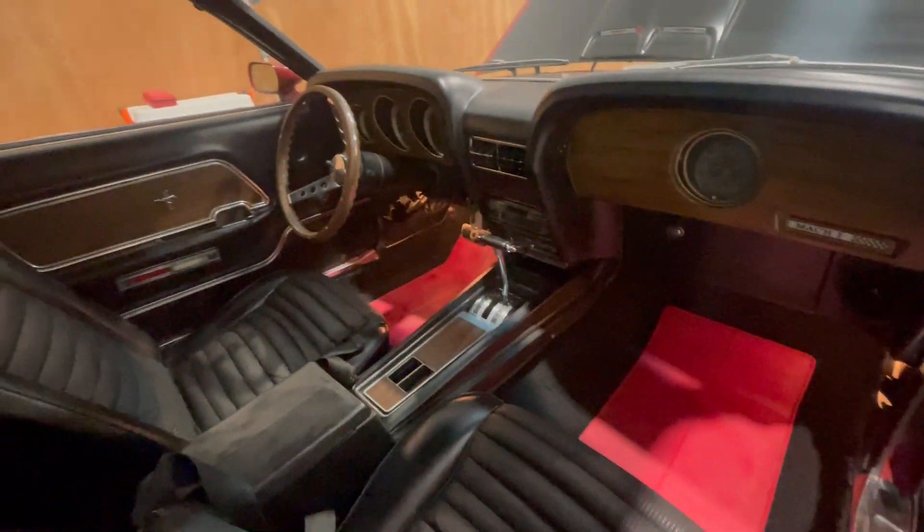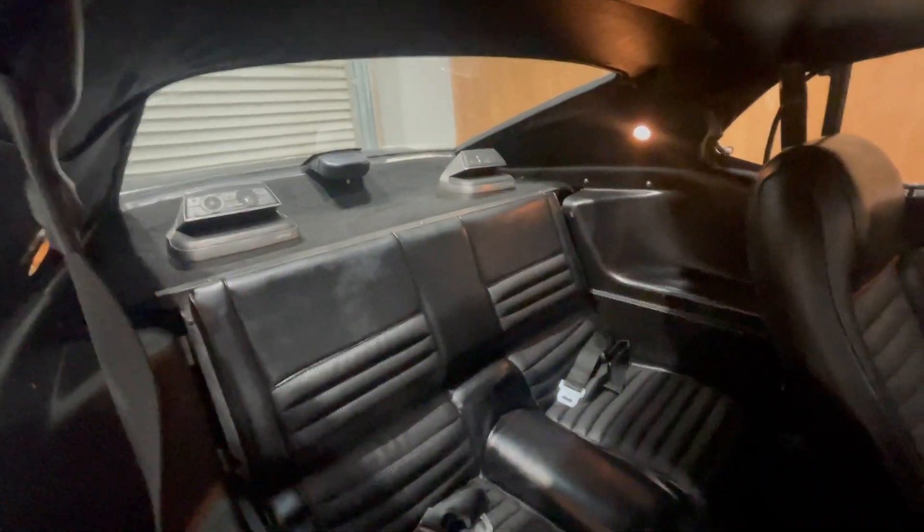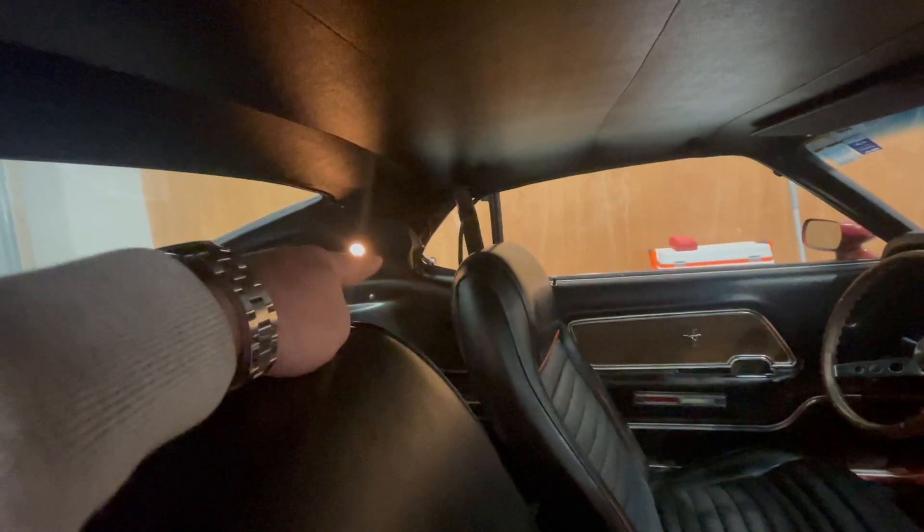It's nice and original. It's got an aftermarket steering wheel and aftermarket speakers in the back. Seat belts in the back. The roof lining is coming off a little bit on that side there — just needs a screw. Otherwise the roof lining is really good.